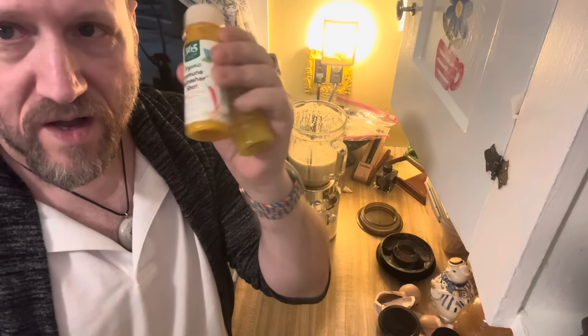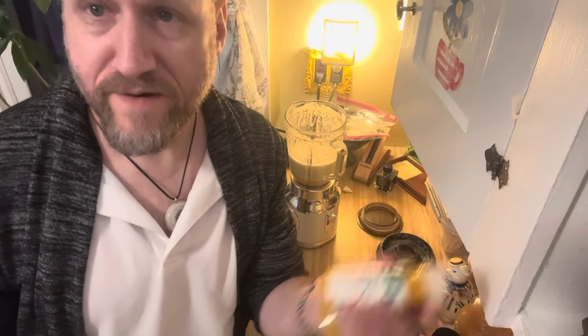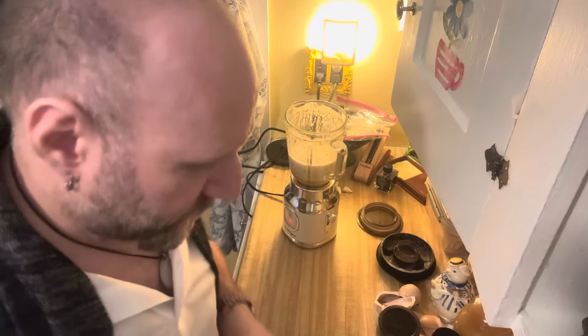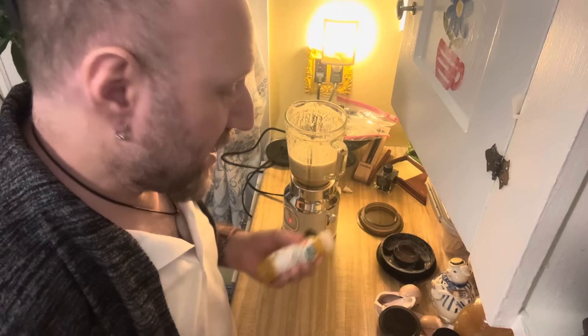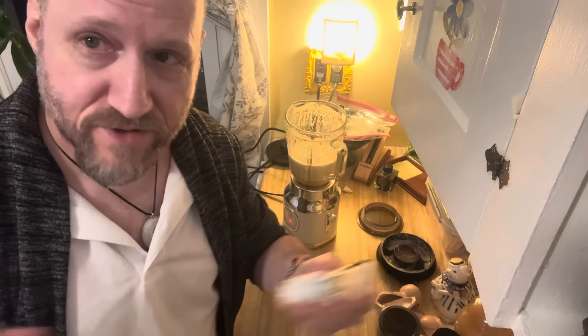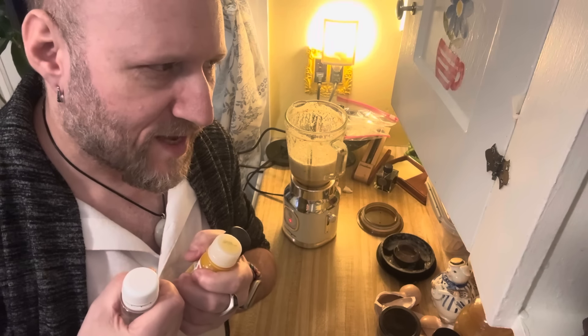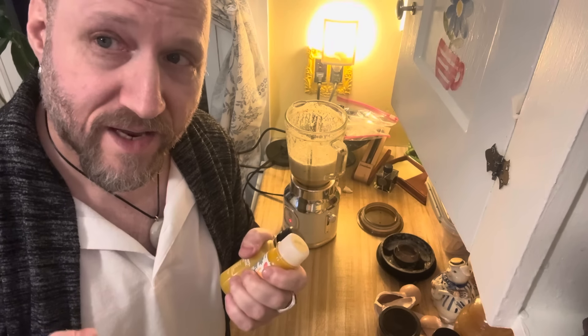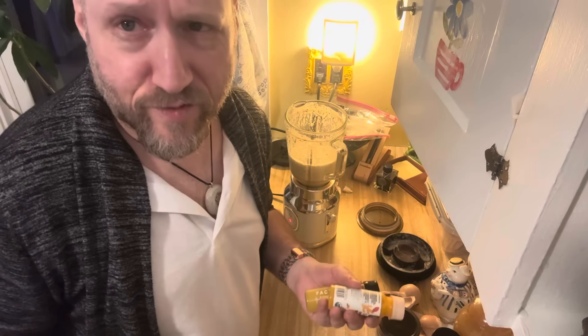These are like $3.50 a piece, but if you buy all the ingredients yourself it's actually like 50 cents a piece. So that's my plan — we are going to make our own and save all that money. We'll have it every day, and you can make it yourself and save a lot of money while giving yourself these really great immunity boosts in the morning. They taste pretty good and they make you feel great.